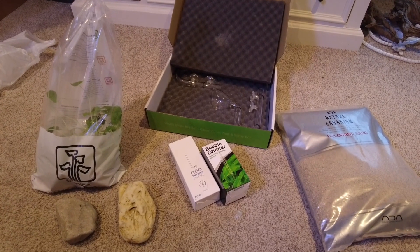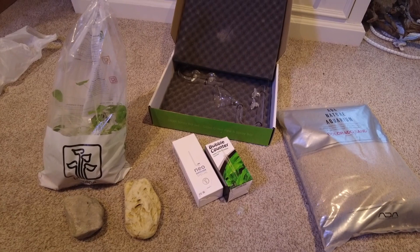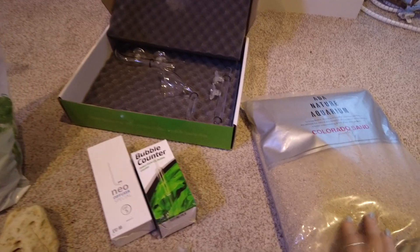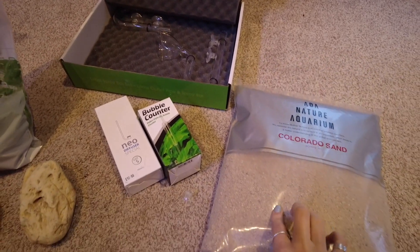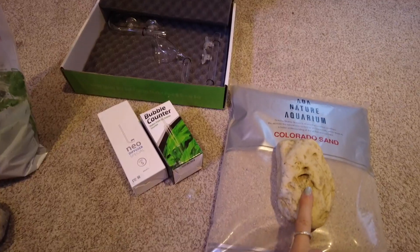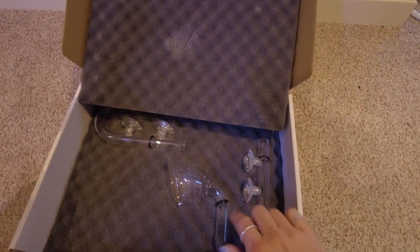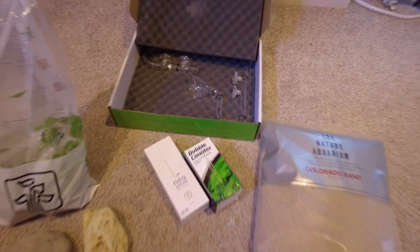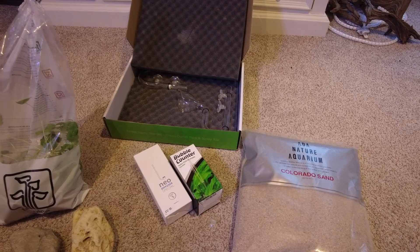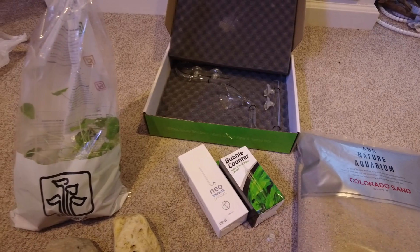We also have some CO2 — a diffuser and a bubble counter. I'm going to start the tank off on minimal CO2 just to kick-start the plants. I have Colorado ADA sand, which I use in my other tanks and really love the colour of — the orange and yellow tones go pretty well with these rocks. There are glass lily pipes going on, and a Waterbox filter 250, which will also be going on this tank.